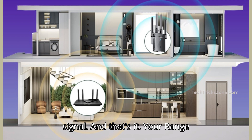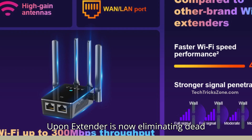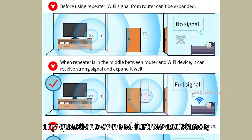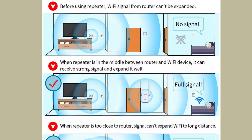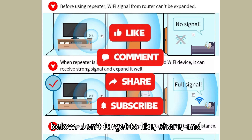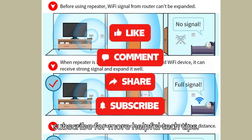And that's it. Your Uphun Wi-Fi extender is now eliminating dead zones. Thanks for watching. If you have any questions or need further assistance, feel free to leave them in the comments below. Don't forget to like, share, and subscribe for more helpful tech tips.